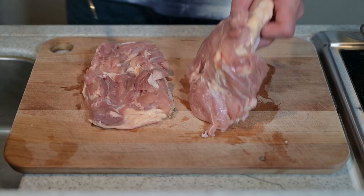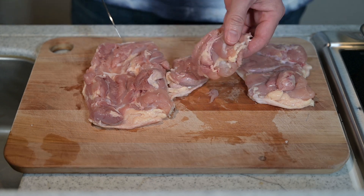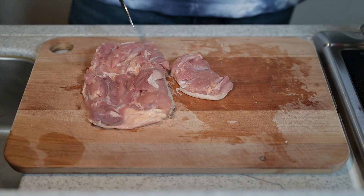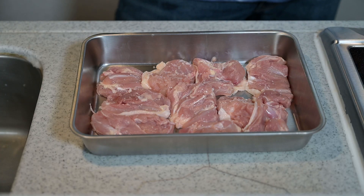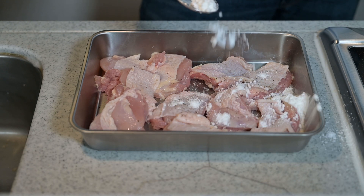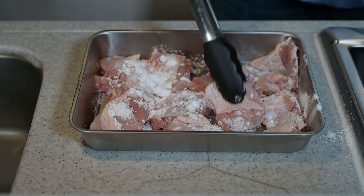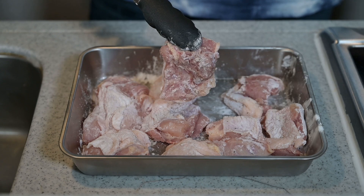Let's get to the chicken. I'll be using thighs. Cut the thighs in half and then half again until you have pieces with the skin on, then continue cutting into bite-sized pieces so they're easy to pick up with chopsticks. With the chicken cut, briefly season with salt and pepper on each side. Dust each piece of chicken in katakuriko, which is starch. It is a great insurance policy for getting a nice crust on the outside while preventing the meat from overcooking and keeping it juicy inside. Plus, it will help thicken the sauce.